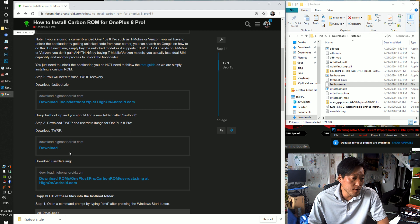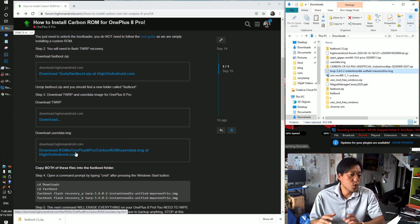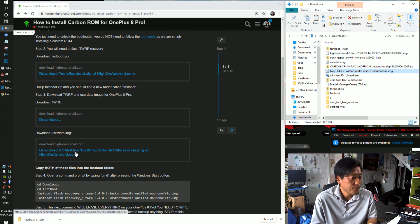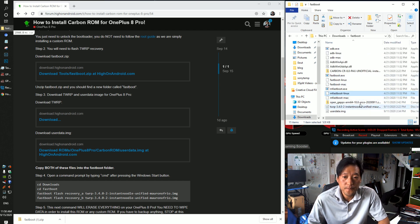Download fastboot.zip, and you'll also need to download TWRP and the userdata.img file. Because TWRP right now is beta, it won't allow you to wipe data through the recovery. This method involves deleting everything on your phone — that's the only way we can install a new custom ROM — so back up everything first. Copy TWRP and userdata.img into your fastboot folder.